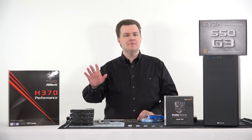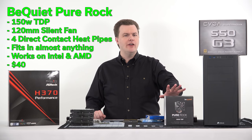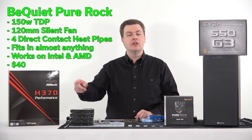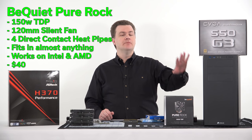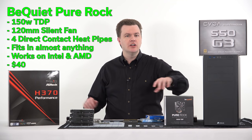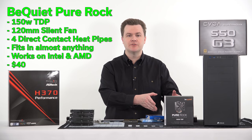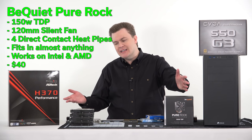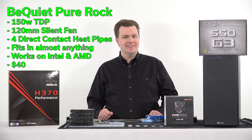We're going to be putting this Be Quiet Pure Rock cooler on here. It's way overkill for the CPU. I'm going to set up a custom fan profile in the BIOS so that under light load the fan isn't turning at all — a completely silent system. It's a 150-watt TDP cooler on a 65-watt CPU; under light loads it might only be pulling 20 or 30 watts, so it'll effectively be a passive cooler. It's $40 for silence.